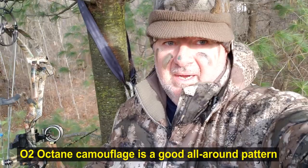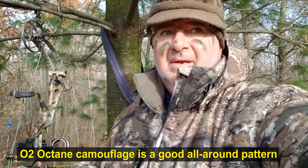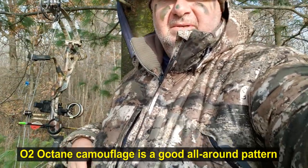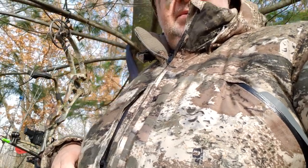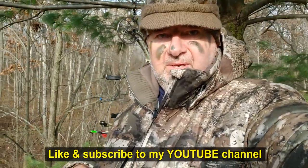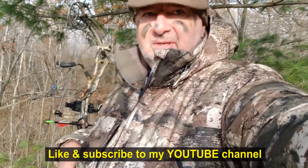The Octane camo looks pretty good in most situations. I'm a fan of the Realtree stuff and have had that for years, but the Octane camo especially if you're walking through brush or hunting a ground blind has some pretty good hiding tendencies. Here in this pine tree you can see it blends in fairly well.